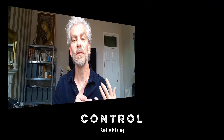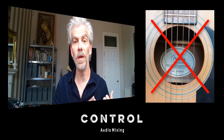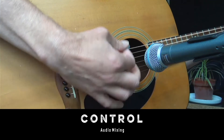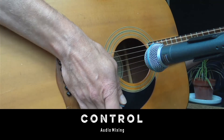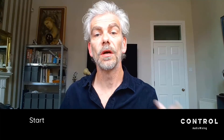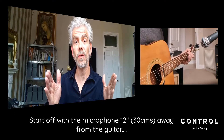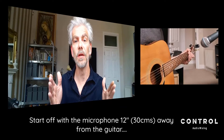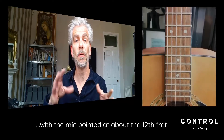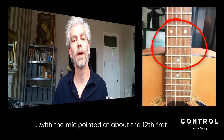Beware the sound hole, because the sound that comes out of it is very boomy and very bassy. You tend to get that kind of sound if you go too near the sound hole. A good place to start is about a foot — 30 centimetres, 12 inches — away from the guitar, with the microphone pointed at about the 12th fret, somewhere where the neck meets the body of the guitar.